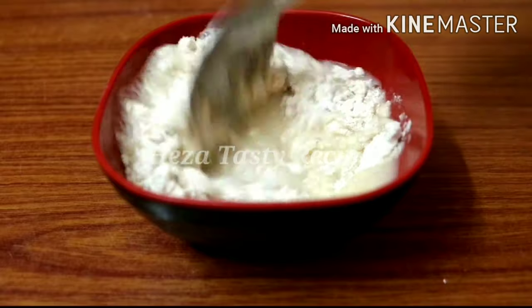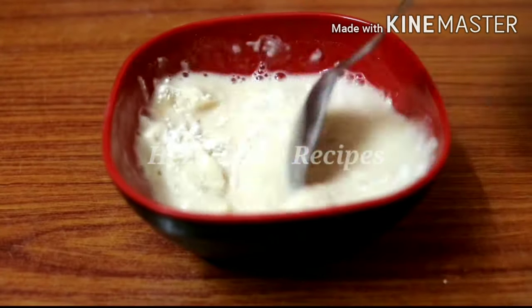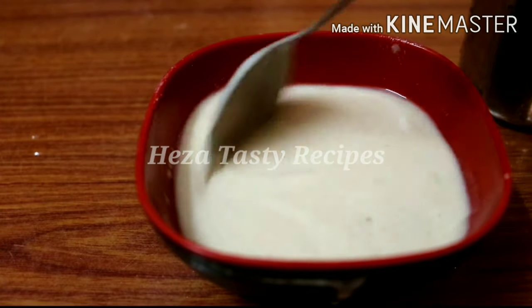Keep the ice cream base ready. Take 3 tablespoons of the mix. You need to cook a cup of it. Take 1 tablespoon at a time. We will make a cup and cook it like this to get the right consistency.